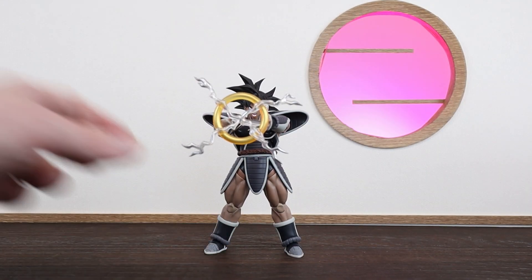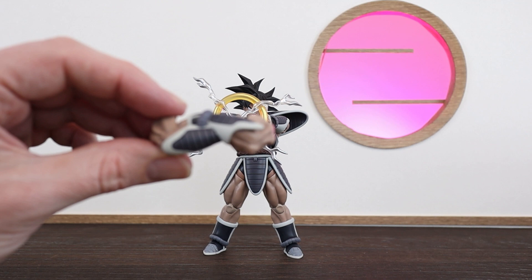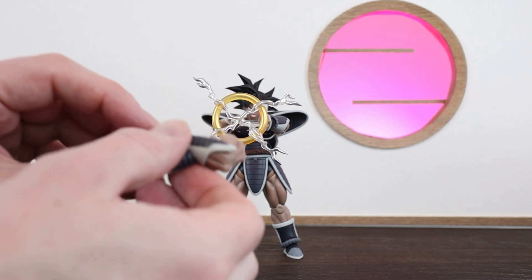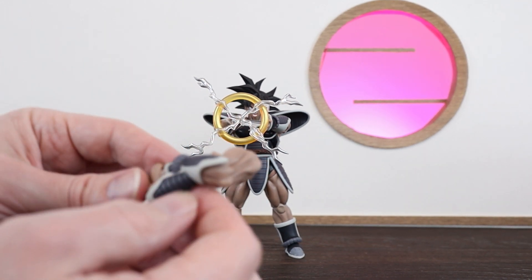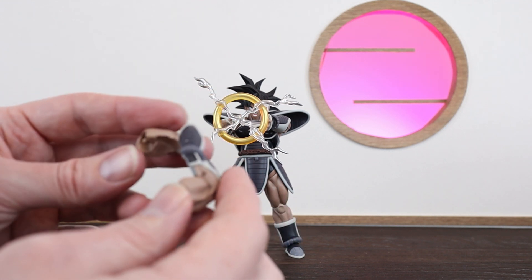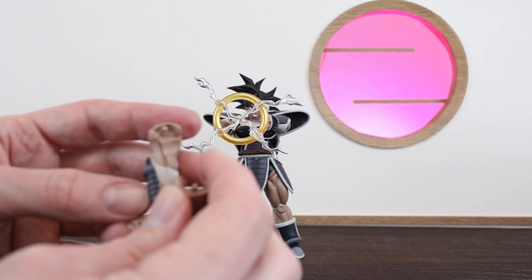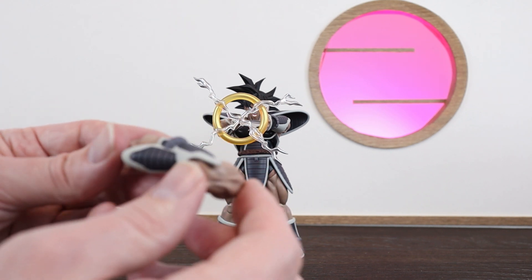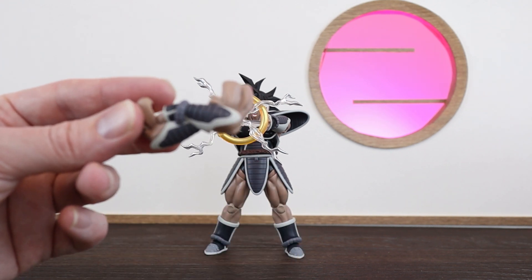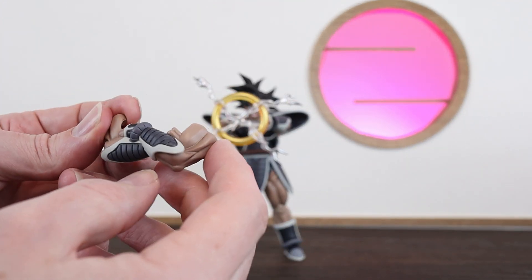The other form he comes with is the folded arms. His arms will pop off at the very top there, similar to the 2.0 Piccolo. It's easy enough to attach though a little bit finicky, so I won't put it on now, but you can check out a photo at the end of this video where I have attached these arms.